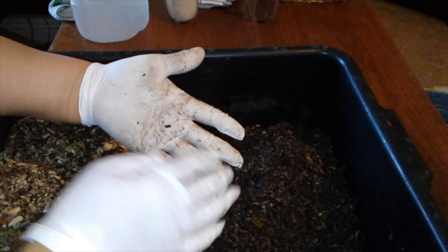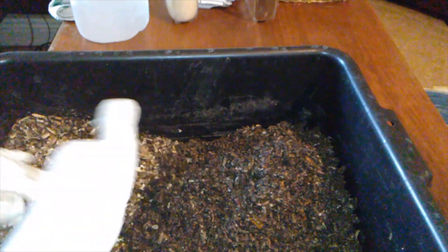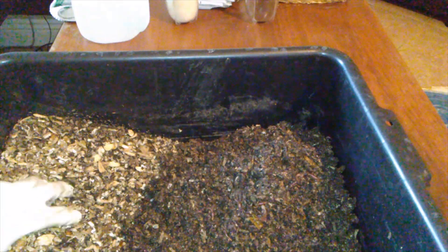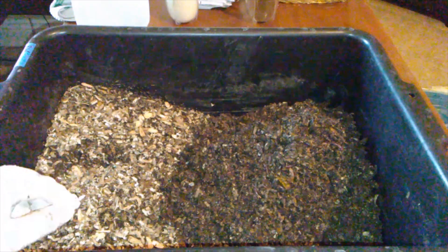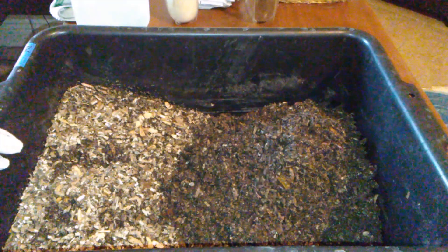So we'll bait this up again — horizontal method. Let's see how many worms we get next week. I'm going to go ahead and fluff this up, mix them both in, maybe give them a little bit of food depending on what I find in here. We'll check again next week on the two bins. Thank you for coming on this journey with me.